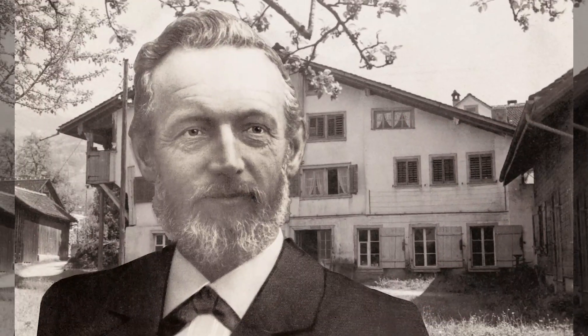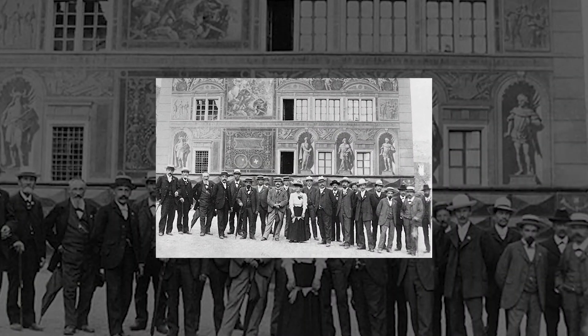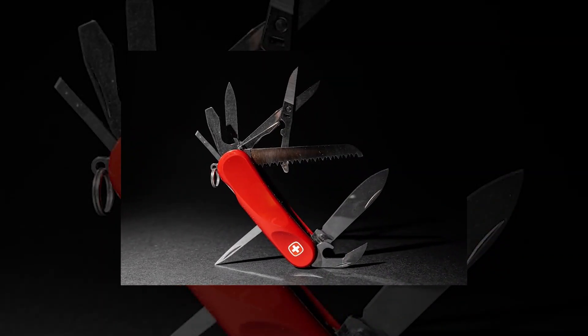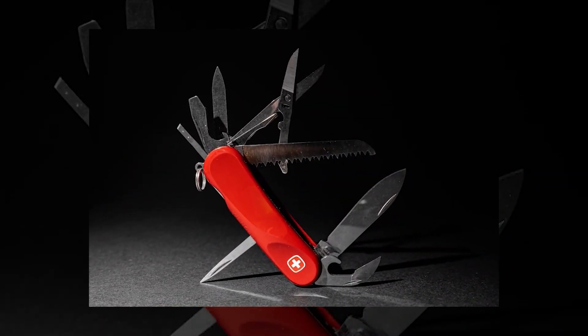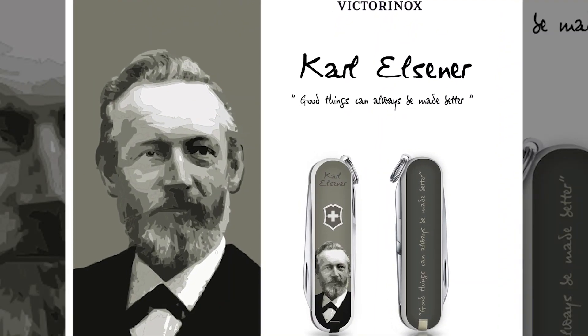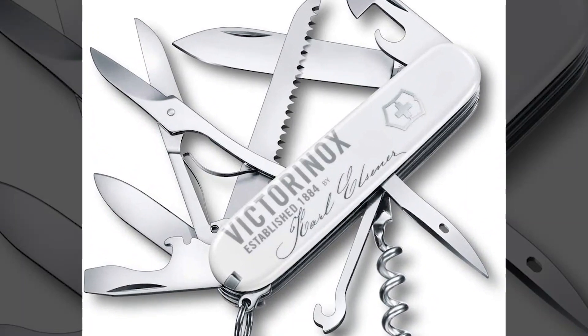In 1884, master cutler Karl Elsener opened a cutlery shop in Ibach, Switzerland. There, he and the cutler's union he formed produced the finest steel cutlery, finished with the now-famous proprietary etch preferred globally by professional and home cooks. In 1891, Karl supplied the Swiss Army with its standard-issue soldier's knife, and in 1897 with the officer's knife.